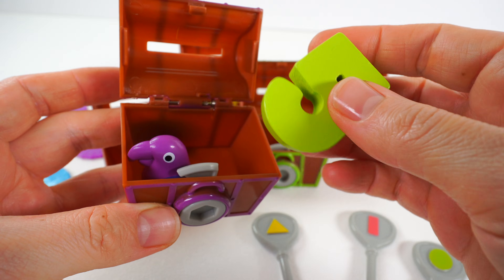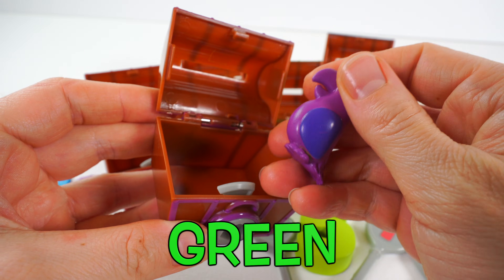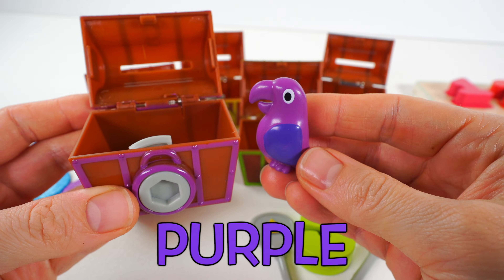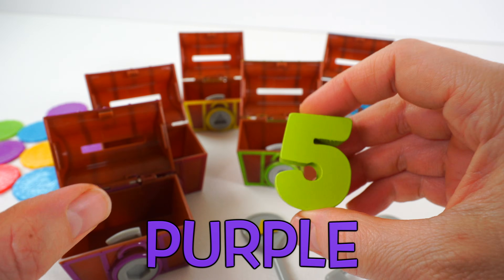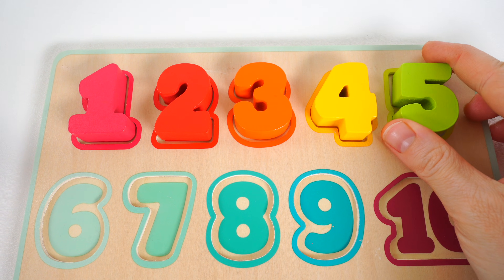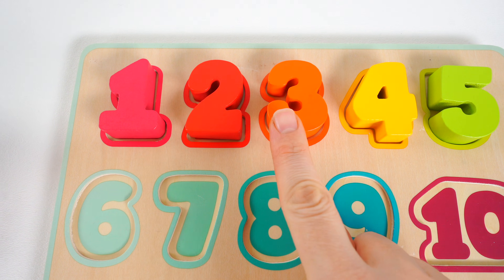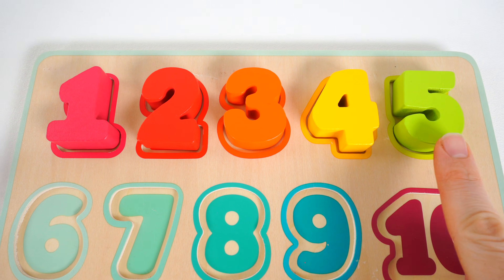Time to see what's inside this treasure chest. Oh, wow. We have a green number five. And a purple parrot. Let's take the number five and put it back in the puzzle. Number five goes right here next to the number four. One, two, three, four, five.